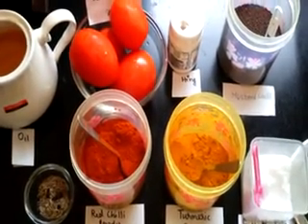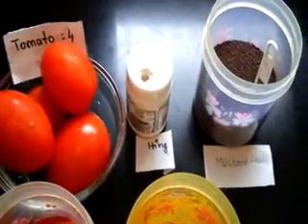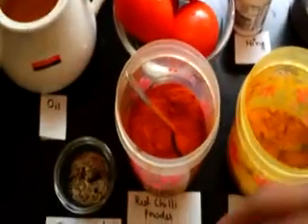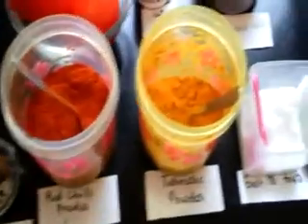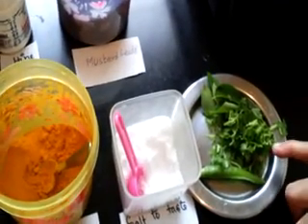The ingredients required are 4 big ripened tomatoes, hing powder, mustard seeds 1 teaspoon, jeera and pepper each 1 teaspoon, red chilli powder, turmeric powder, salt to taste, 1 green chilli, coriander and curry leaves, and oil for seasoning.